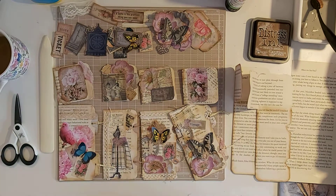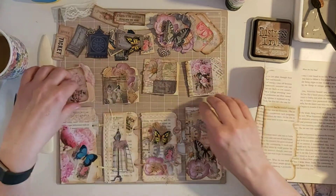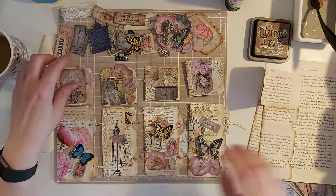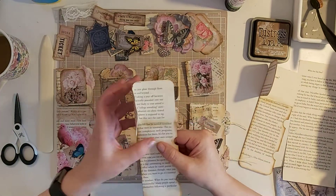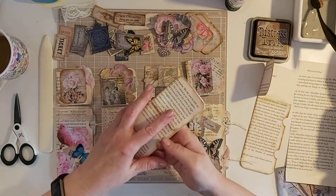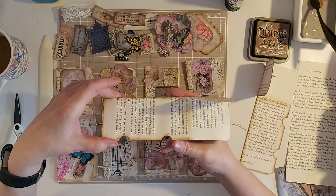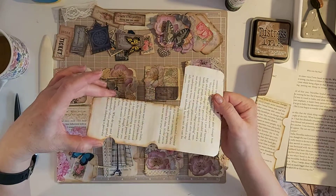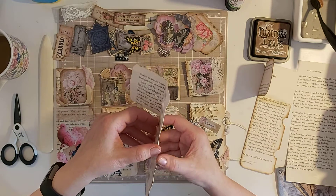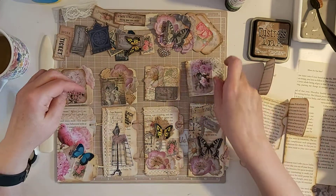Hi guys, welcome back. I thought I'd do a little one today for you, just show you what I've been up to. I've been making these little tag pockets. They started off joined up like this with a little flippy thing — basically two book pages stuck down, a little strip of glue down the middle just to hold it down, then leave that one open. They open up like that inside, just to make yourself little tag holders, little tag pockets, slidey things.